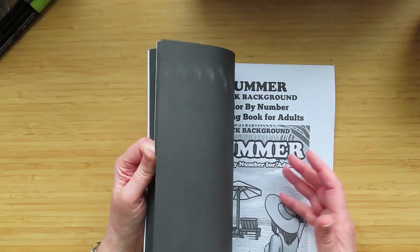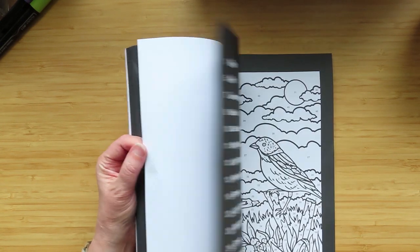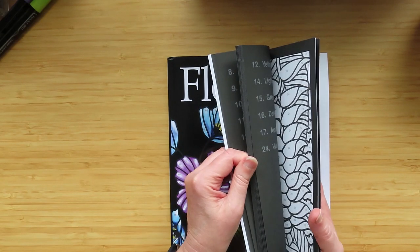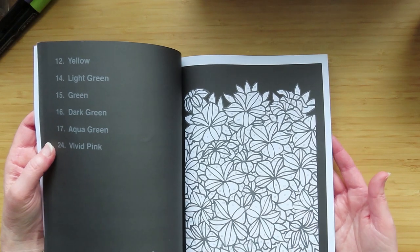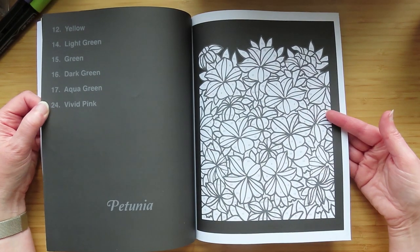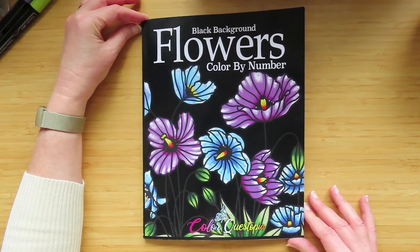And then there are five of them. The one that I thought might be a misprint in my book — they all go edge to edge black, and that petunia doesn't. So if anyone else has got this book, can they tell me if their petunia is like that? Or if ColorQuestopia is watching, can you tell me if I've got a misprint?